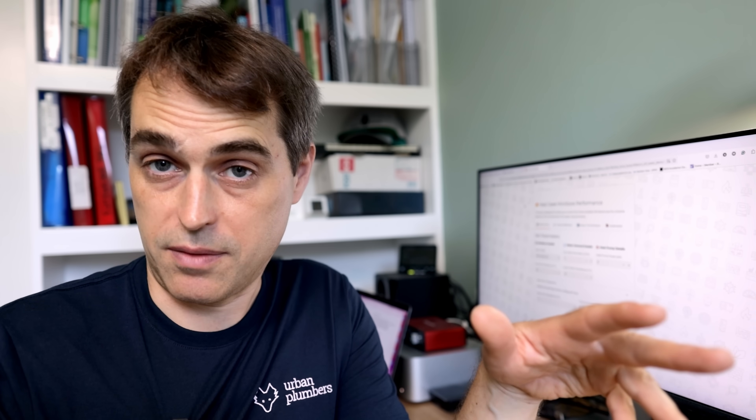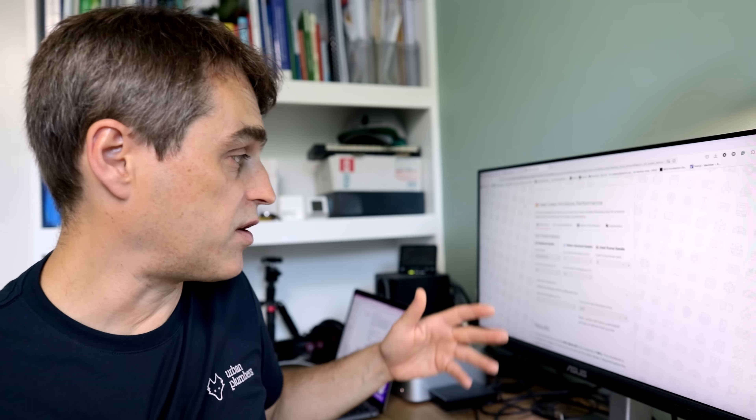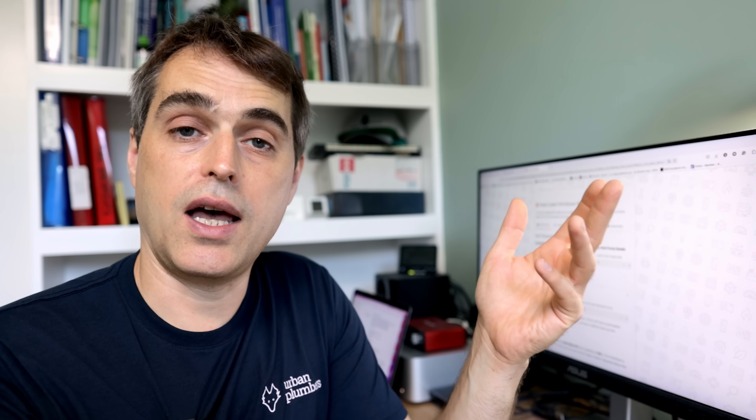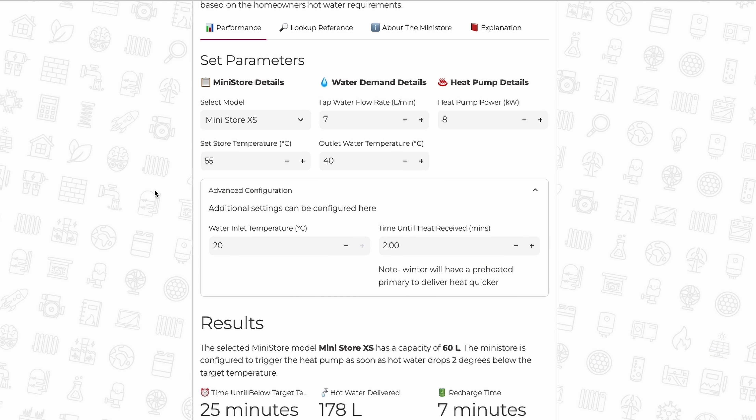It's time to talk about the variables that will affect the performance of the MiniStore on a given system. HeatGeek has created a nice app that allows you to input all your variables and estimate performance. The first variable is the size of the MiniStore — we're testing the smallest, the 60-litre Extra Small. Second is the flow rate you expect from the hot water tap — you will not get amazing flow rates from MiniStores, especially the Extra Small. Then there's store temperature: the higher it is, the more energy stored and the higher the flow rate or longer the runtime. Finally, hot water temperature — the hotter it needs to be, the shorter the run and the lower the flow rate.